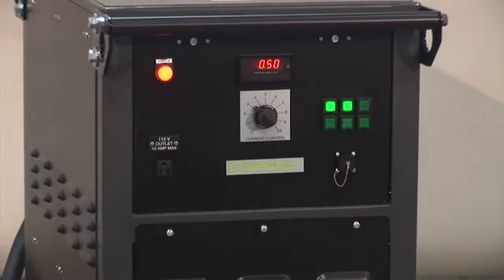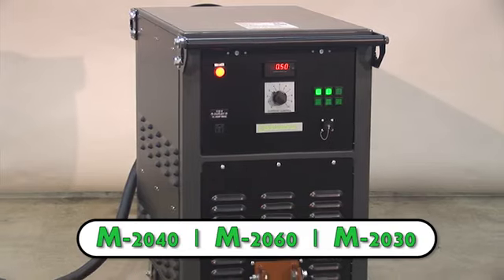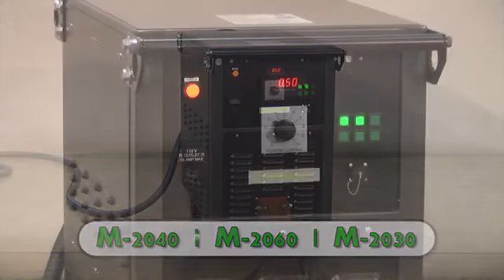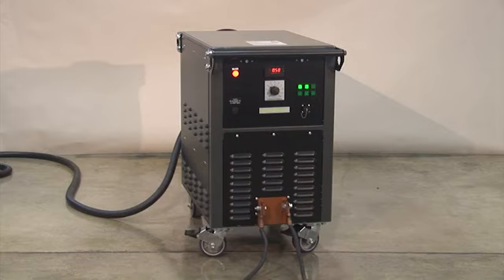MagniFlux introduces the M2000 series of mobile power packs, which includes the M2040, M2060, and M2030 for long cable output models. These units provide low voltage, high amperage, single phase half wave direct current, and alternating current for magnetization purposes, and decaying alternating current for demagnetization.